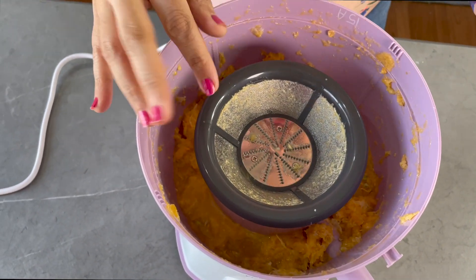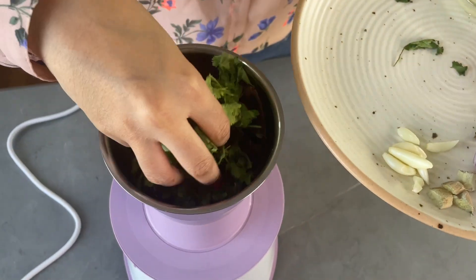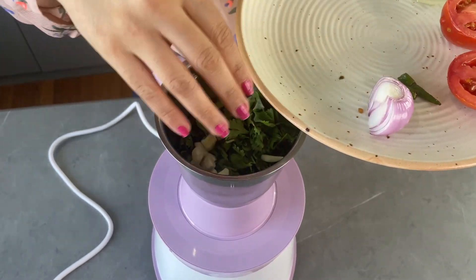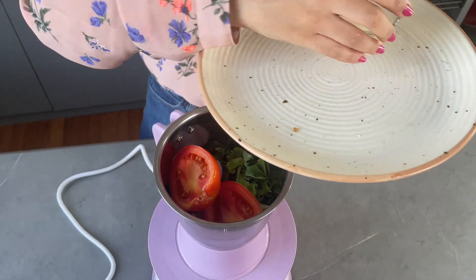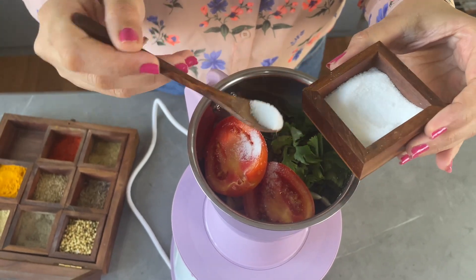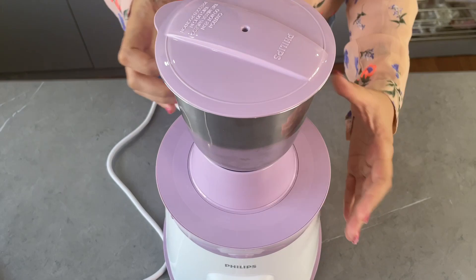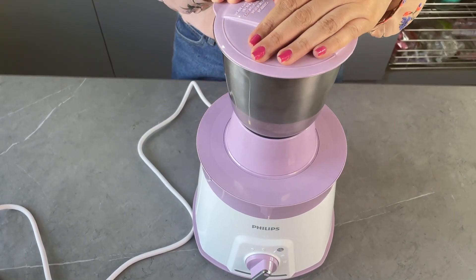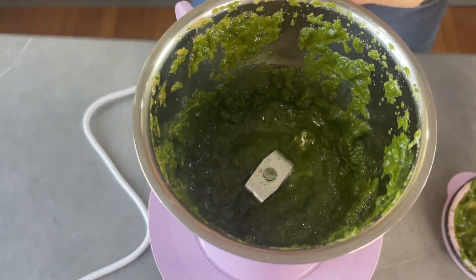I think it was very convenient, hassle-free, and easy to clean. Now let's see how the grinder jar works. I am making a green mint chutney — I've put in some coriander leaves, garlic cloves, ginger, onion, green chili, tomatoes, lemon, and some salt. The lid of this jar has a black rubber seal attached so it's sealed properly from the edges with no leakage. The chutney is ready and it has come out so smooth.